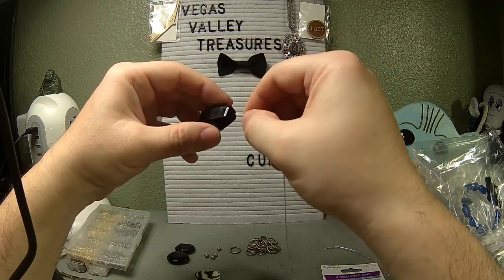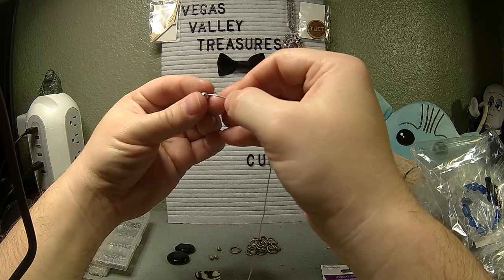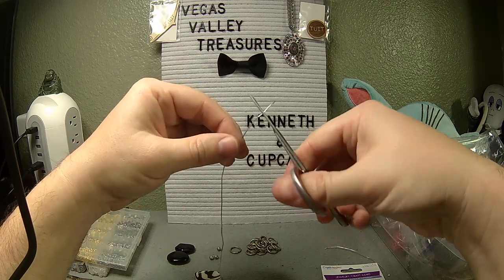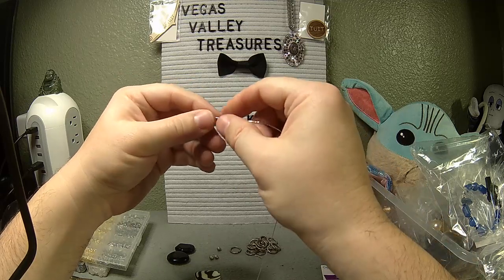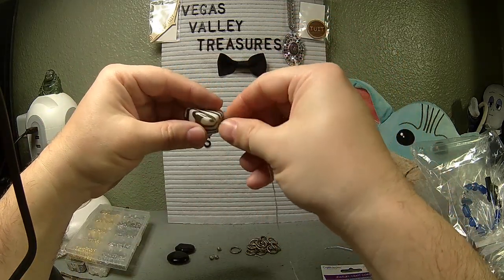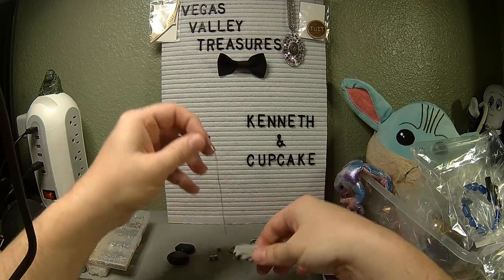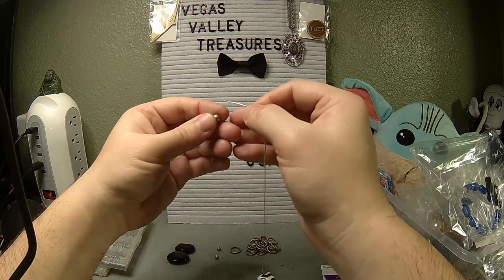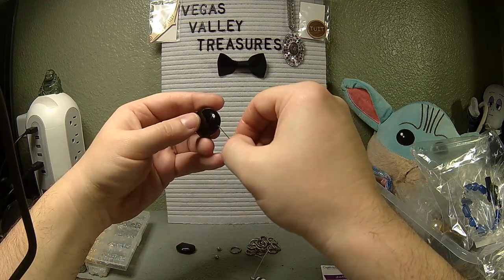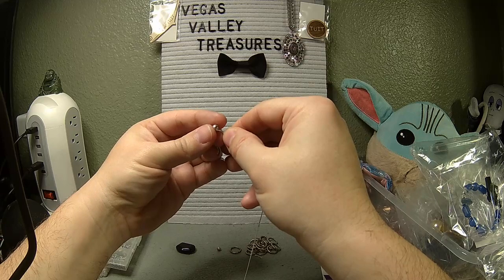Now the one bad thing about stretch cord like this is eventually it gets too frayed on the end and you've got to snip it to get a nice starting point again. We'll do that — and that gives us a nice starting point to work from. So we got zebra bead next. This should be relatively quick because there's so few beads involved. And then silver bead, black bead, silver bead, black bead — finally ending with a silver bead again.